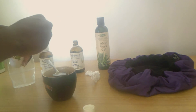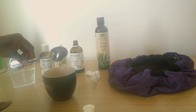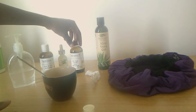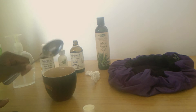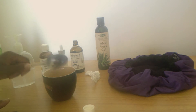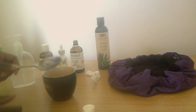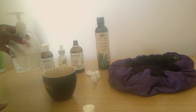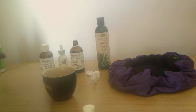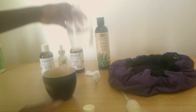A little marula oil goes a long way. I already put one tablespoon of argan oil too, so this will be for our hot oil treatment. I like to pre-poo my hair before I wash it because I don't want the shampoo to dry out my hair before the oil treatment.